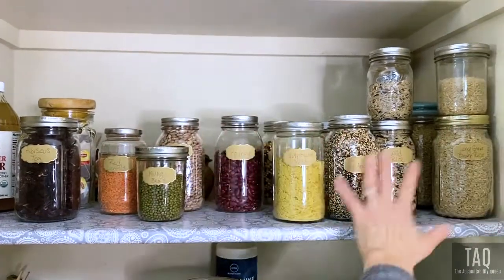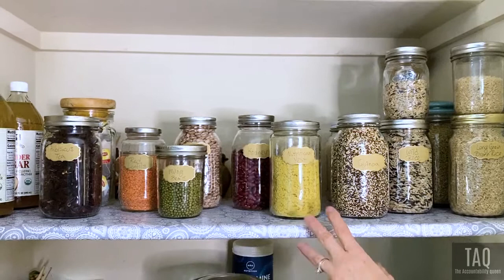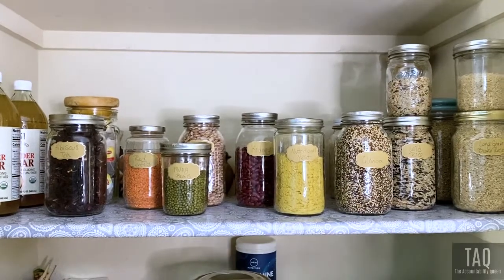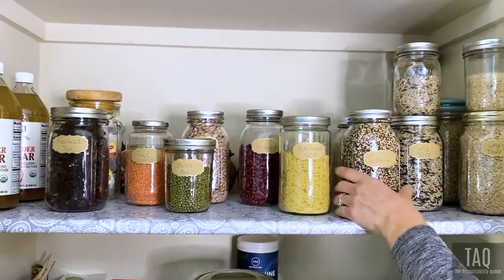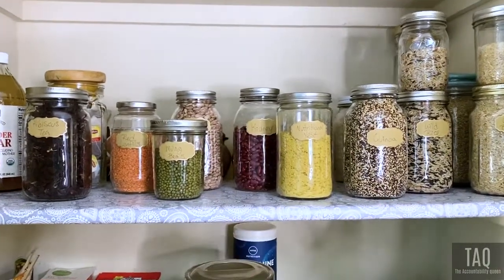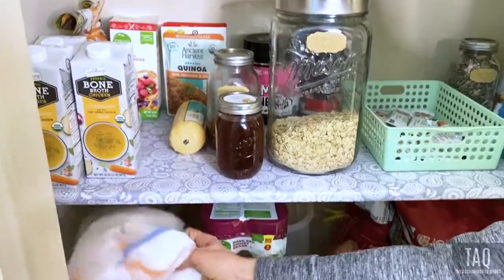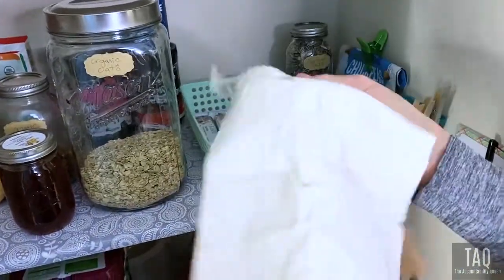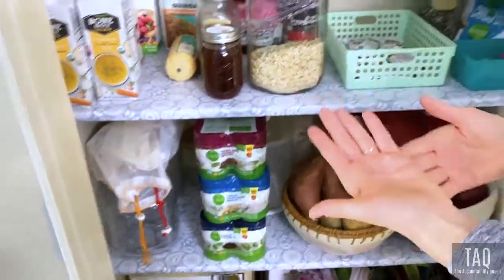The reason I use glass is because plastic has chemicals. We're inundated with plastic in packaging, so if I can buy something in bulk and put it right away in glass to protect it from those chemicals while it sits on my shelf, that's what I do. We've converted pretty much our whole kitchen to glass instead of plastic. These little bags are what we use to buy dry goods like beans and grains, and to get our produce.